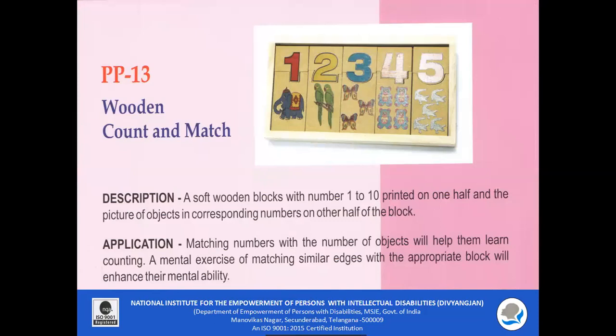PP13 — Count and Match Puzzle. A soft wooden block with numbers 1 to 10 printed on one half and pictures of objects in corresponding numbers on the other half. This puzzle is used to match numbers with the corresponding number of objects. This two-piece puzzle is a good exercise for matching numbers with appropriate objects, and it enhances cognitive skills and fine motor abilities in the child.